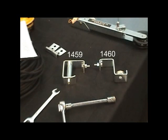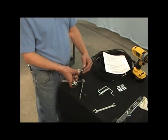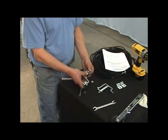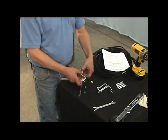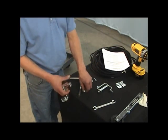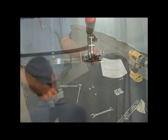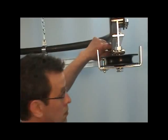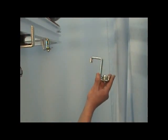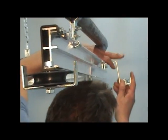Locate the 1459 spindles and 1460 idlers. These components will be installed on the dead end track section. Remove the nut and star washers from the 1460 and 1459 spindle and idler. Remove the bolt from the 1460 idler only. The 1459 and 1460 share a common mounting bolt. Install the 1459 on the inside of the curve and the 1460 on the outside of the curve using the same bolt.